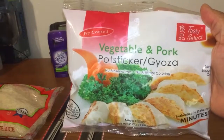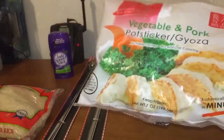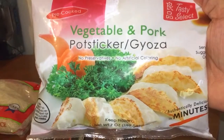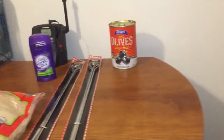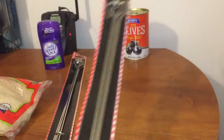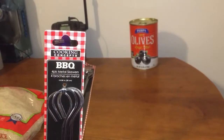I got some of these vegetable and pork pot stickers by the brand Tasty Select. I was looking for the all-natural ones but I didn't see them, but these still have no preservatives and no artificial coloring, so I'm gonna give those a try and see what they taste like. I also got two packs of straight barbecue metal skewers.